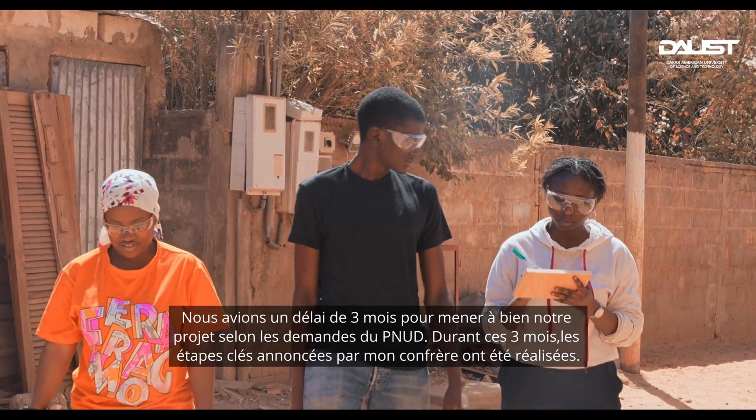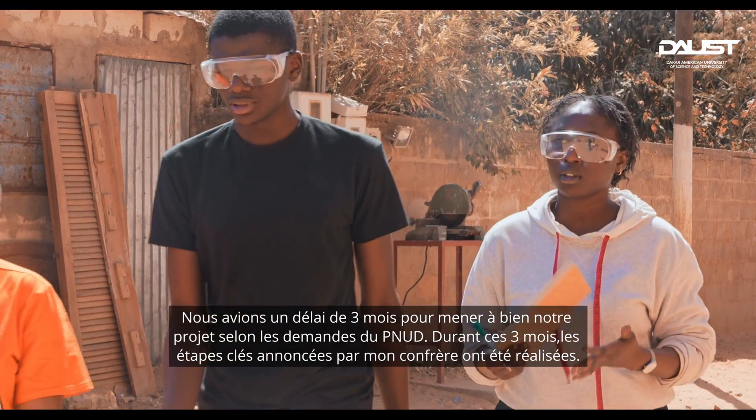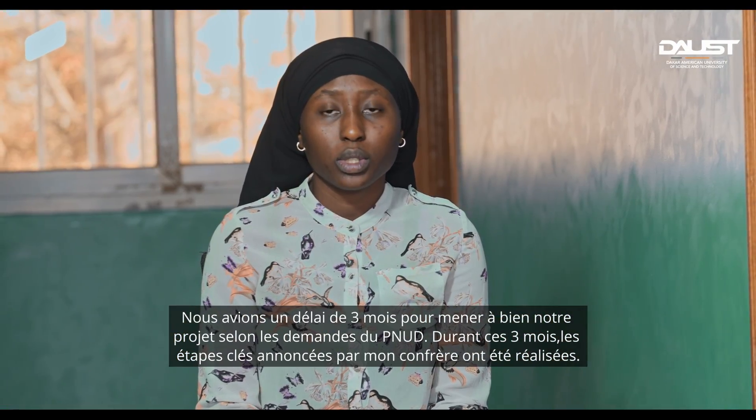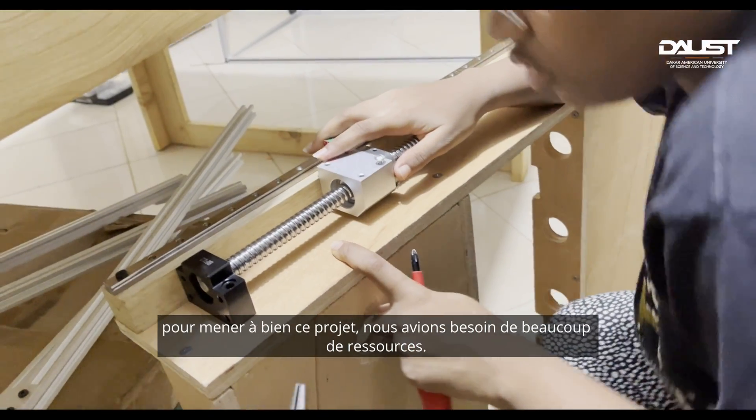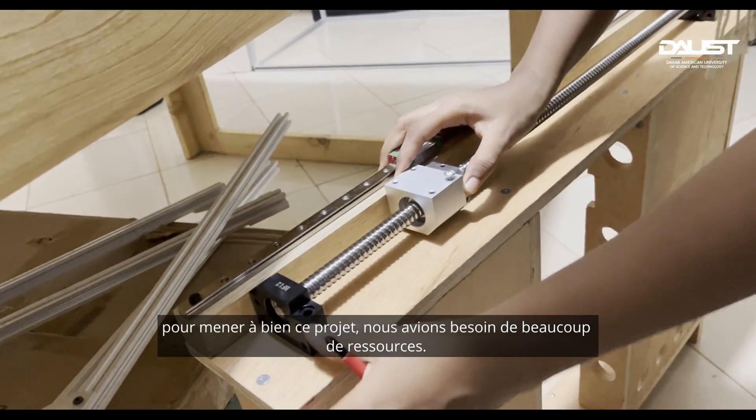We had a deadline of three months to accomplish this project according to the UNDP's request. During these three months, the key steps described by my fellow team member were carried out. Completing this project required a lot of resources.